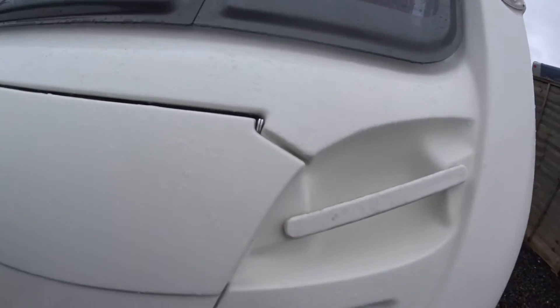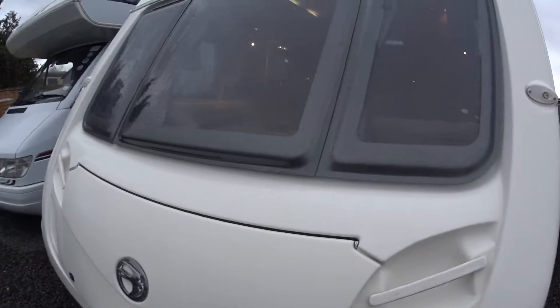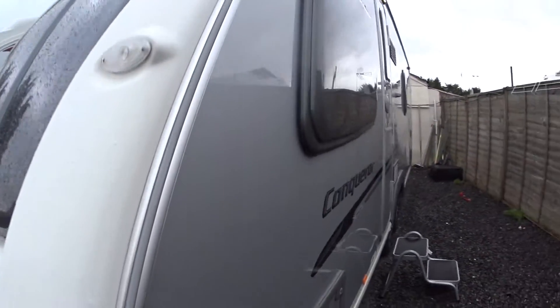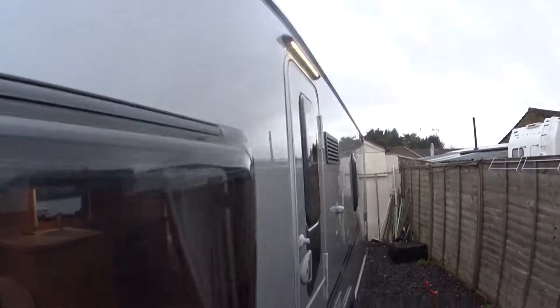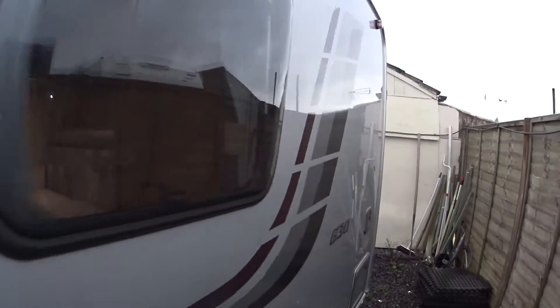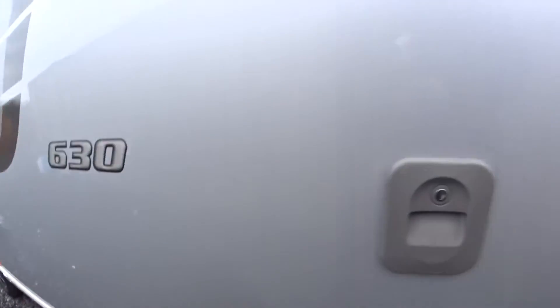Gas locker, obviously to the front — takes two large bottles in there, six kilograms. Down at the non-entry level side again, in terms of condition, much the same. I did spot a tiny little pimple mark somewhere — there we go, that's as much as I can find on this side.